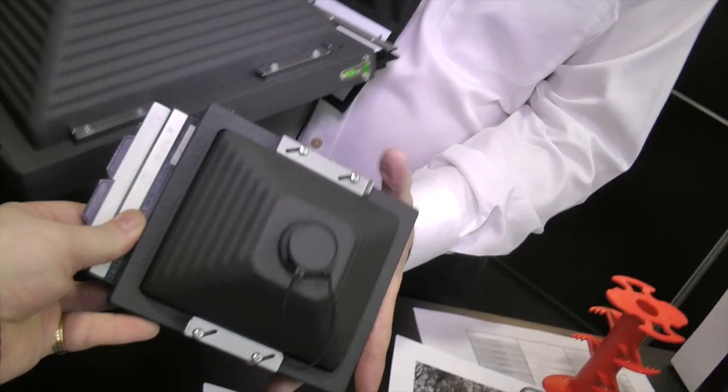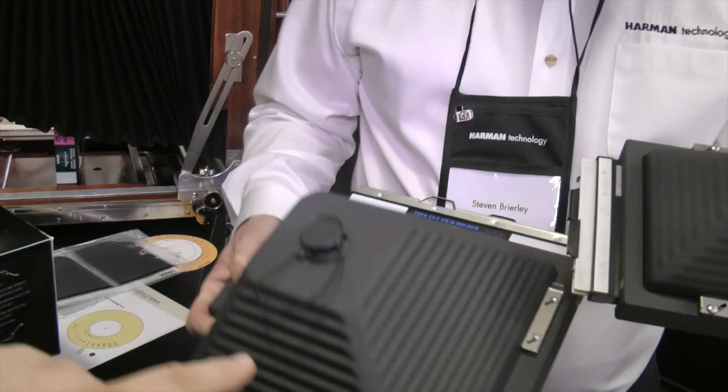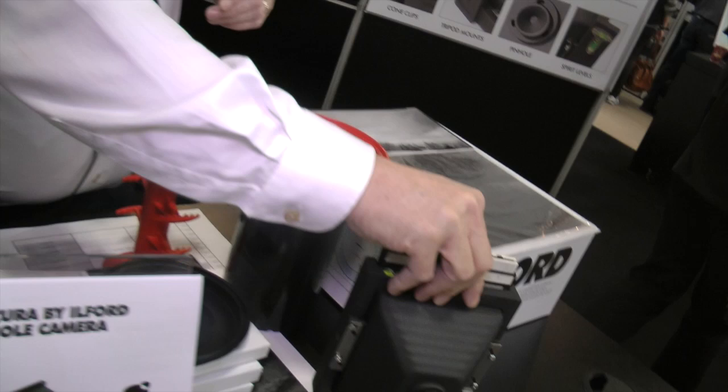So what have we got this year that's brand new? Well, a year ago we showed you the Titan 10x8 pinhole camera — this little one, the very first one we showed you. We spent a long time raving over it, and you had an example but didn't have it as a product. It was a prototype, and we were just asking people what they thought, would they buy it — and we got a thumbs up.